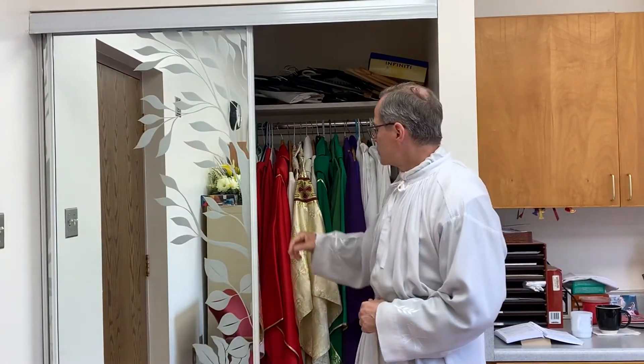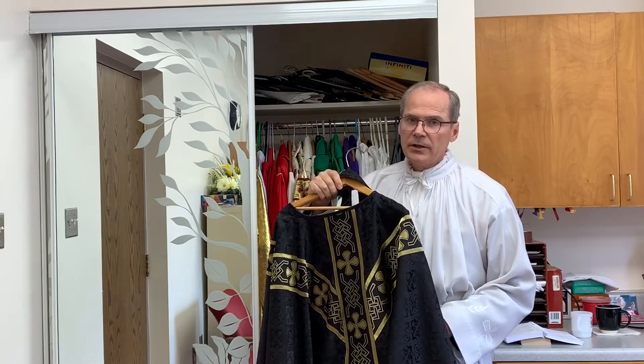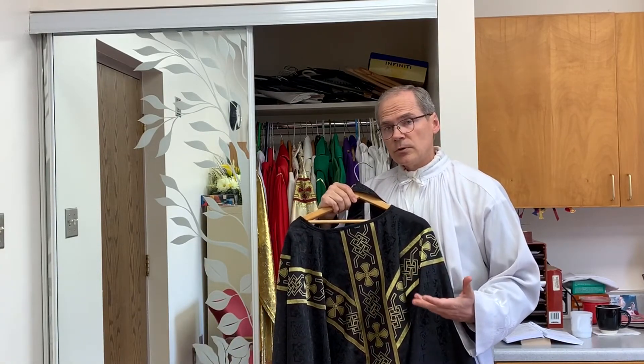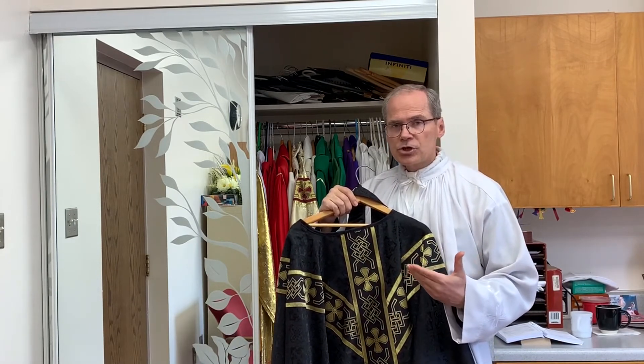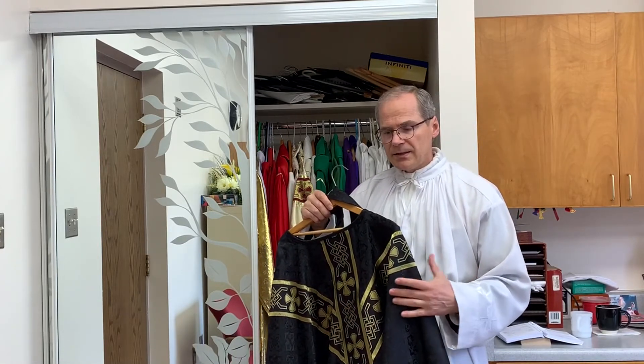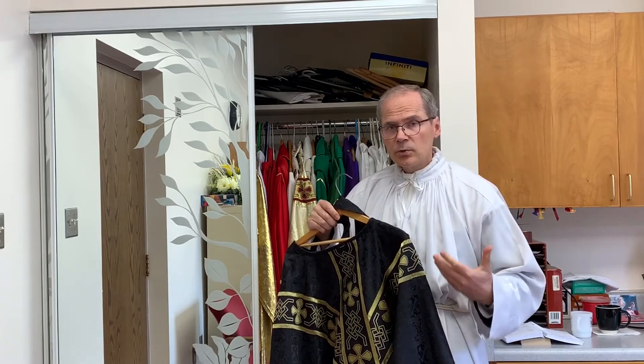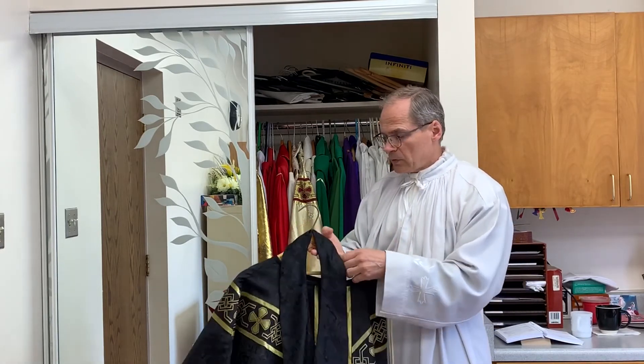There is one other vestment I'd like to show — black vestments, which you will not often see nowadays. Very few priests have black, but traditionally for a funeral, all priests would wear black. In the modern church, the priest has the option of wearing black, violet, or white. Unfortunately many priests wear white, symbolizing that the deceased is a saint, and people talk about celebrating the person's life. But the reality is we should mourn for them — black is a sign of mourning. Traditionally, people attending funerals would all wear dark or black colors, symbolizing sorrow. We also use black on the Feast of All Souls.